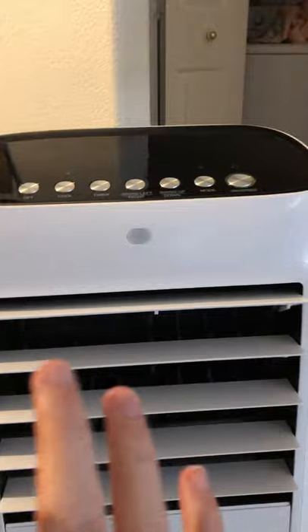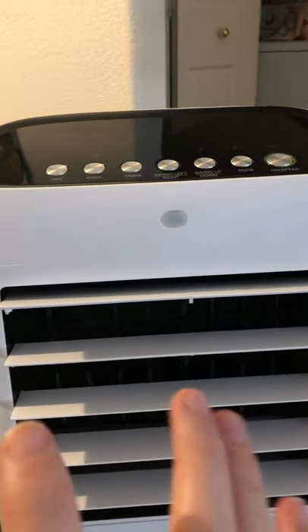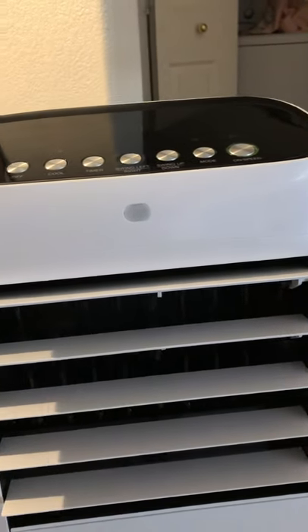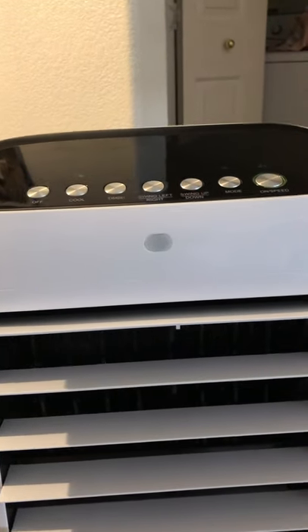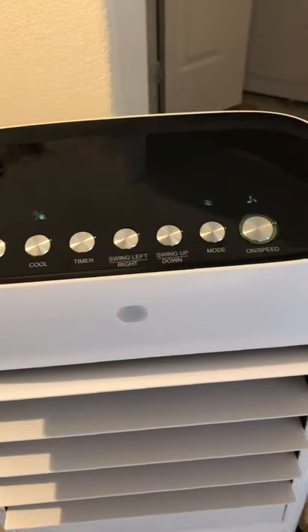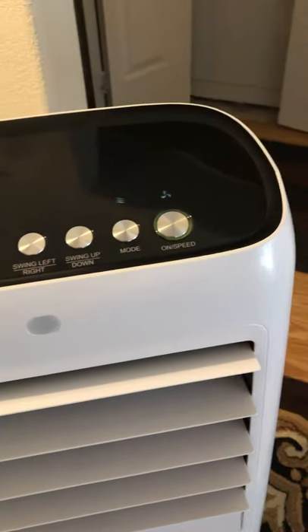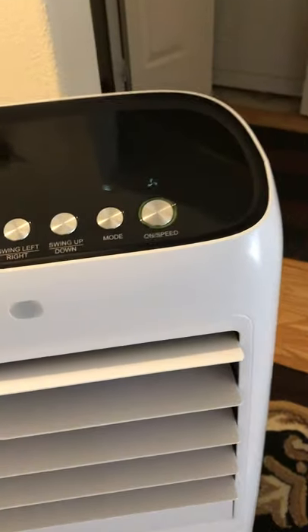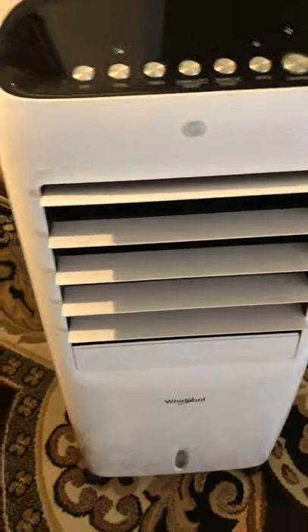I can put it in front of me while I watch TV or even sleep and it doesn't bother me at all. I love this fan the most because it has the best air output and the coldest breeze I've experienced, which surprised me given the reviews. The reviews weren't great, but mostly people buy these on the East Coast — these coolers are meant for places with low humidity, like Nevada, Arizona, or New Mexico.